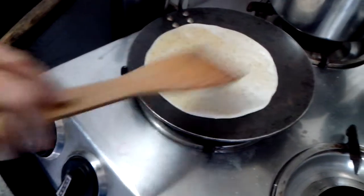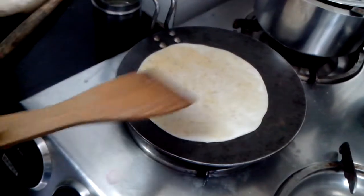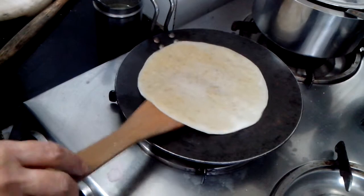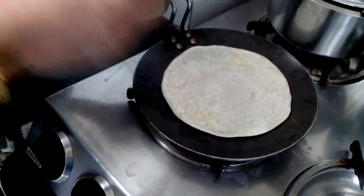I tried making the chana dal without a pressure cooker, but I learned the hard way — it is not very easy and you don't get the smooth paste that is required. So please pressure cook the chana dal.